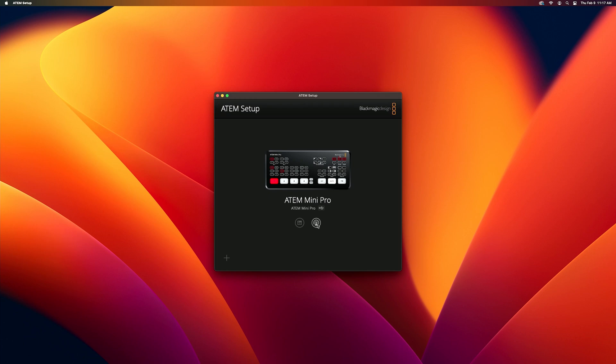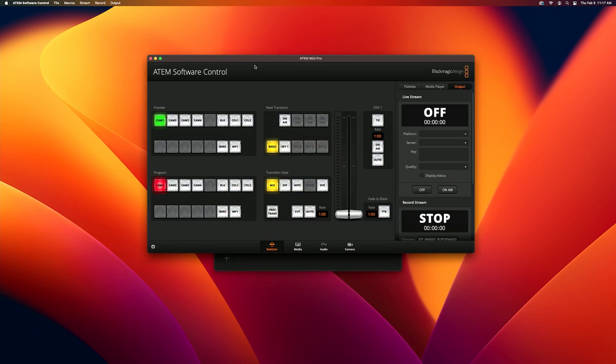Next, go over to your ATEM Software Controller, go up to File, and clear your startup state. Your ATEM is now as smooth as a baby's behind.